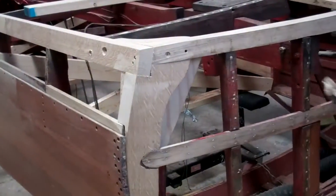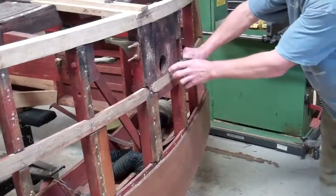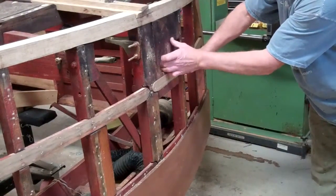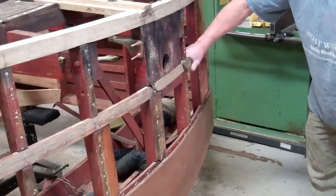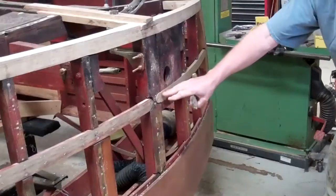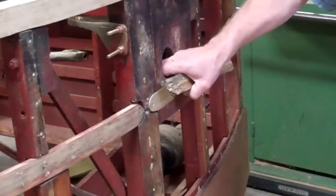This piece right here came out of over here and it wasn't cut through this piece of wood, which was making everything loose and not structural. So when we put in our new piece, we dado'd it right into this piece of wood to make everything a lot more strong.